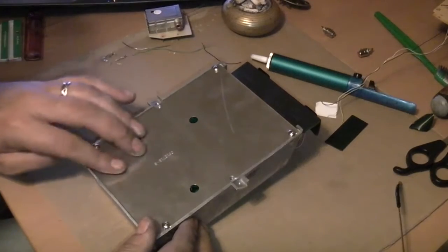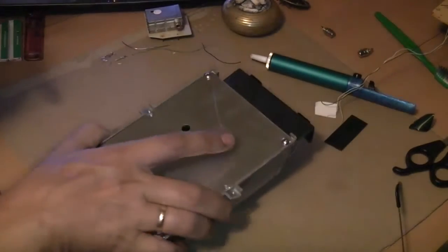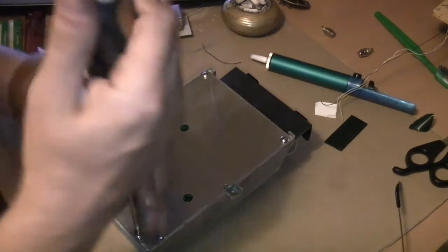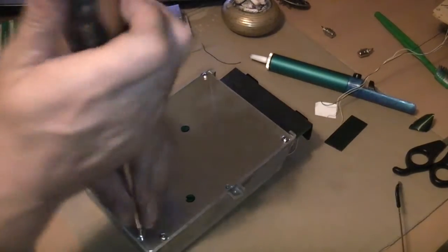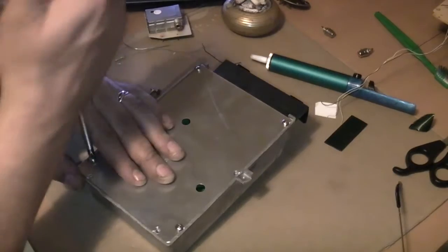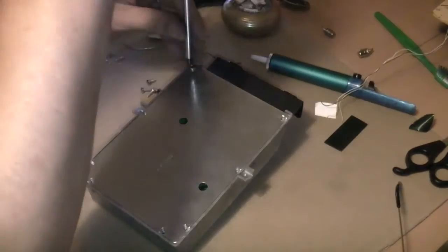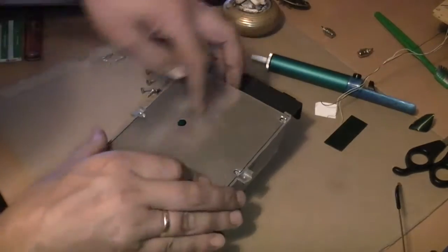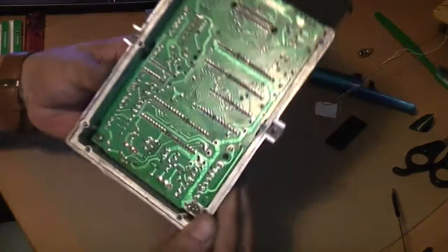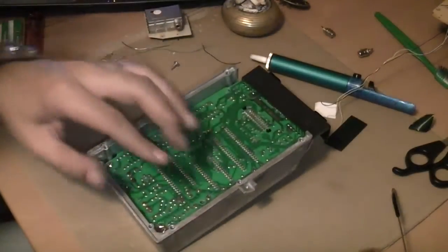To get to our audio feed we need to open up this box here, which is where the cart slot is. There are also a couple of components we need to remove in here as well, so we'll do that now. With the cover off there are another two screws in here which we need to take out, and then we can lift this board out of this casing.